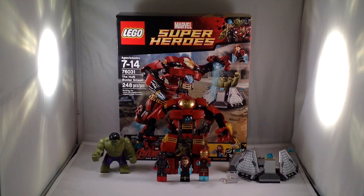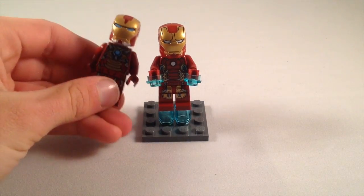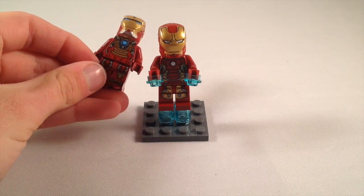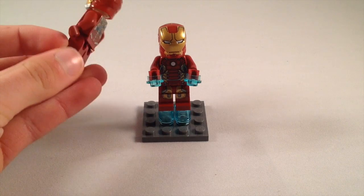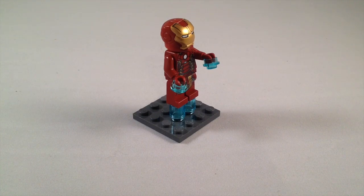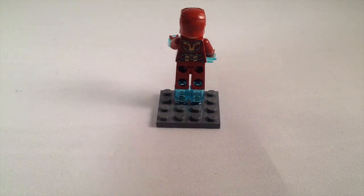So without further ado, let's look at the minifigures. Here we have Iron Man Mark 43. It's got a lot of great torso printing as well as leg printing, and it does come with extra blue cylinders for his rockets to fly. Here's a quick comparison with the Iron Man from the Iron Man vs. Mandarin set — it's just slightly different, and that one does not come with this set. Here's a better look at his torso printing, side view, and back printing.